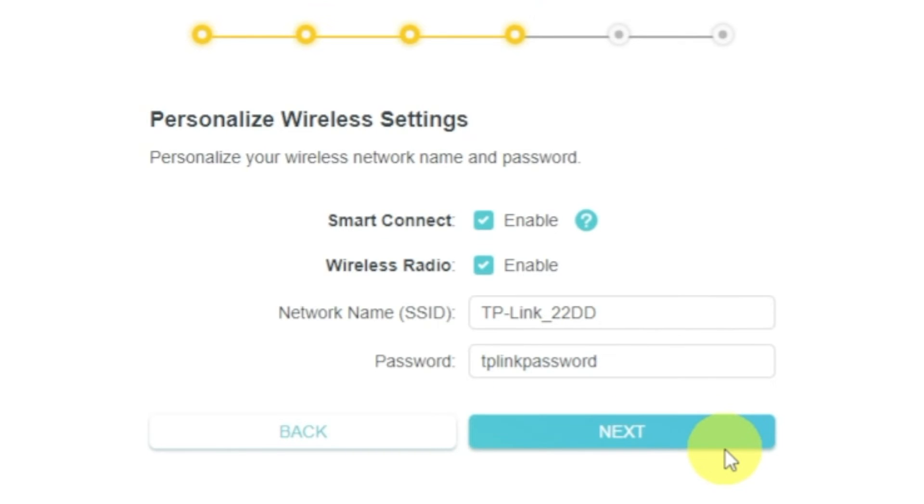On the next page, set the name and password of your future Wi-Fi network. You can enable the available modes of your router — there will be one or more modes available. If there are several, enable them and enter the name and password for each network. The password must be at least 8 characters long. When you have written the credentials, click the Next button.